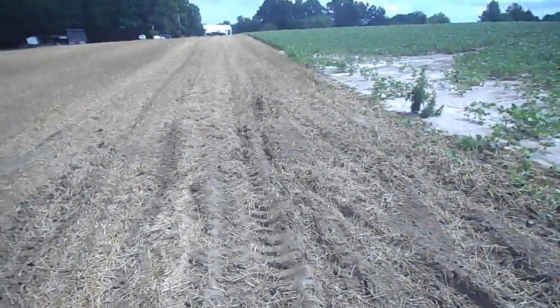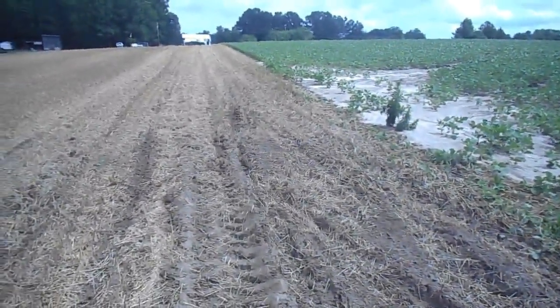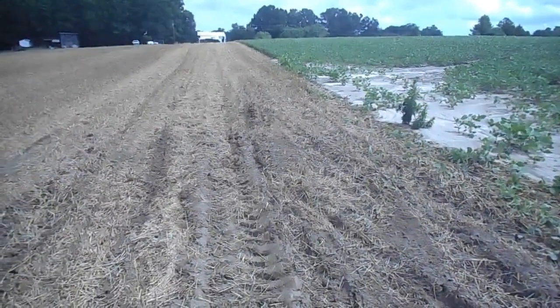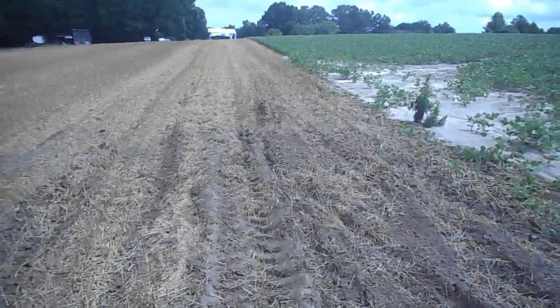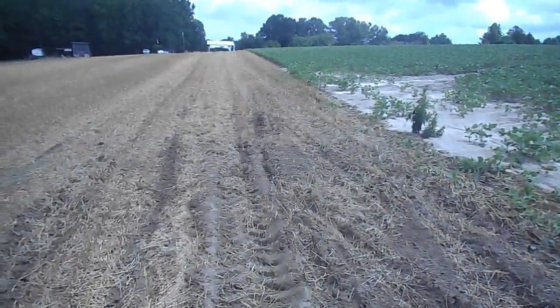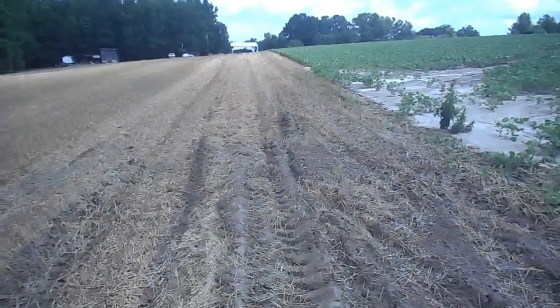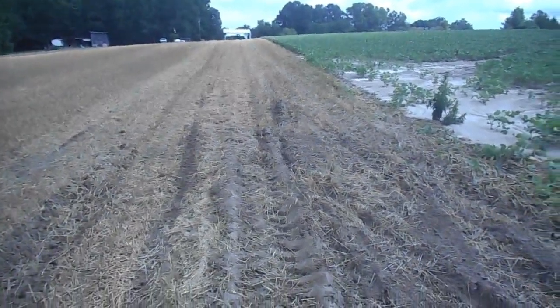Hey everybody, Soybean Farmer here. Well, that was a serious rain last night. Got out here and looked at the rain gauge — it rained really hard like that for about 10 minutes and then went down to a slow drizzle. I went to bed. Looked in the rain gauge this morning — it's like two and a half inches of rain in there.